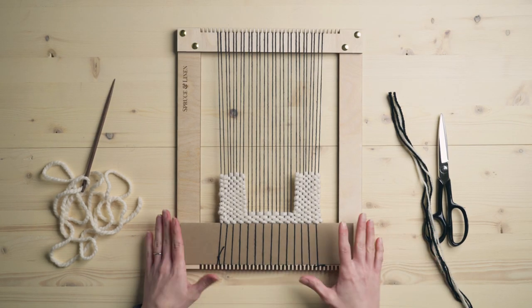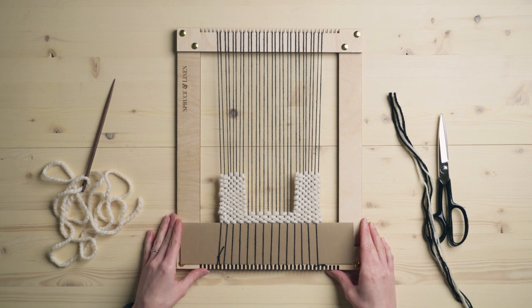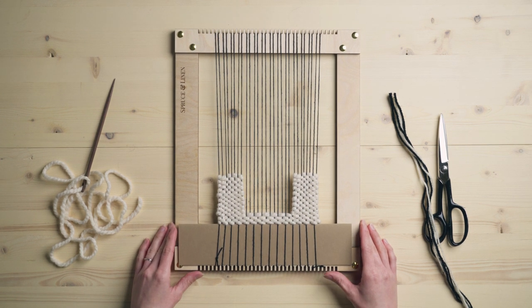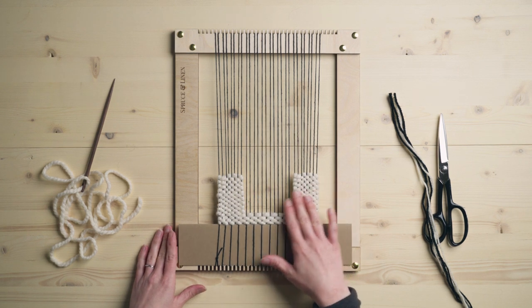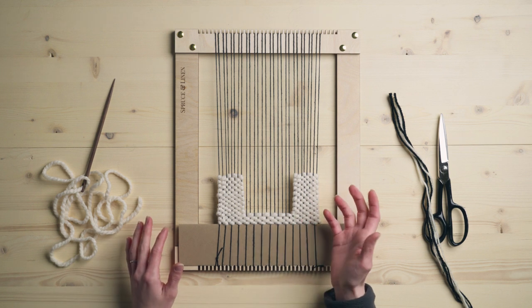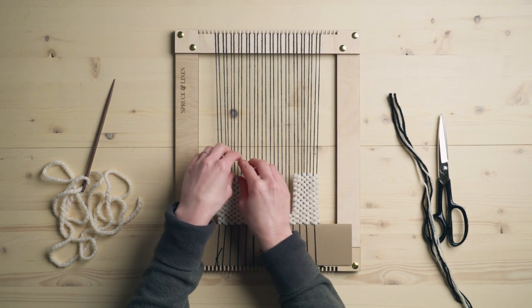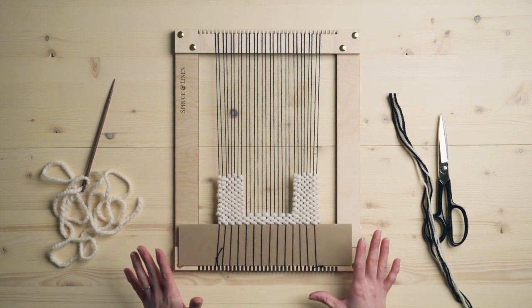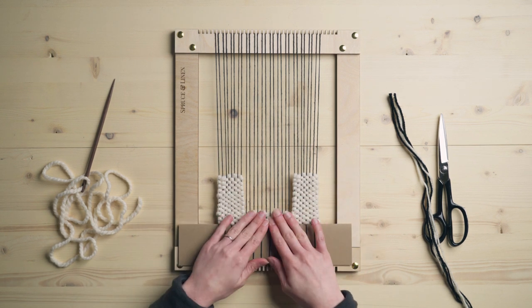There are a ton of different ways that you can use this technique, just like most of the texture techniques we've talked about on this channel, but I'm going to show you within a square. You could do a square, a circle, any shape — an organic shape, a stripe, or just tiny little sections within your weavings. The possibilities are endless, but I'm going to show you this nice little square.